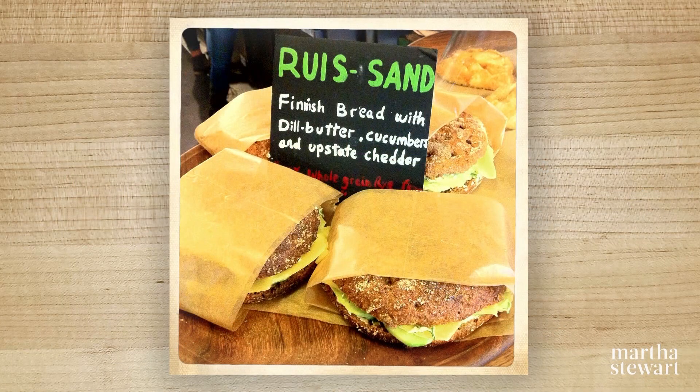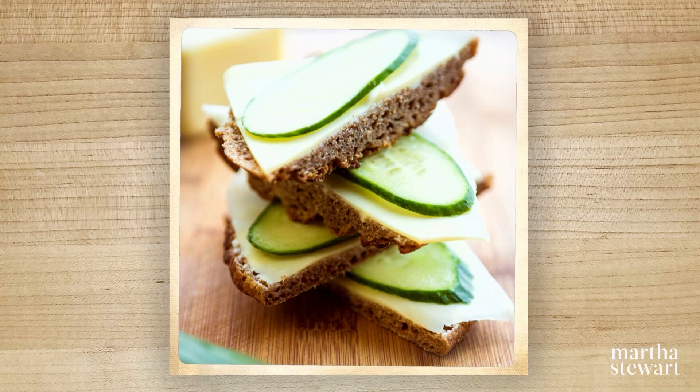Just that little piece of bread slathered with cream cheese and smoked salmon butter, and then a nice mild cheddar cheese and fresh hothouse cucumber slice on top — it makes a really refreshing, nice little piece.